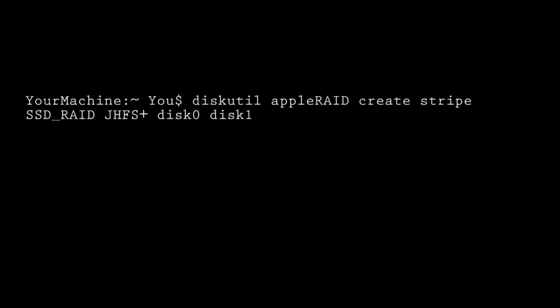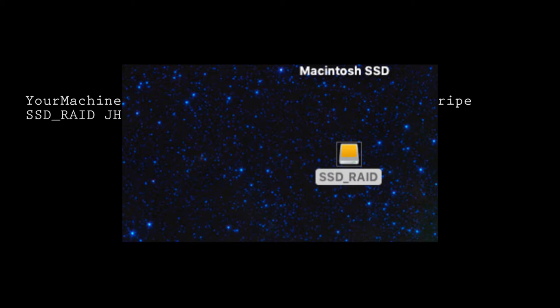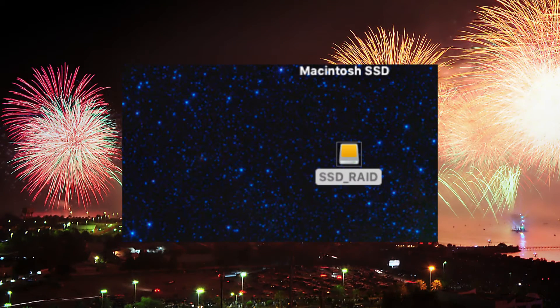Let's look a little closer at the syntax. 'diskutil' is the set of tools we've been dealing with. 'appleRAID' is what we are trying to set up. 'create' is a fairly obvious statement. 'stripe' indicates what kind of RAID we want to set up — the term 'stripe' implies we are setting up a RAID 0. 'SSD_Raid' is the name of our volume; we could put any name we want. 'JHFS+' is our directory format. 'disk0' and 'disk1' are my particular drive designations, but again you need to know yours. When we press the Return key, it should not take very long at all. When it is finished, the volume should mount automatically on your desktop, and we now have a fully functioning RAID.